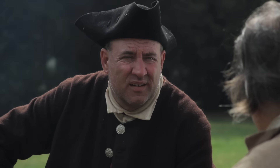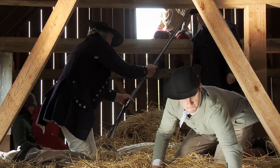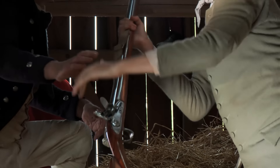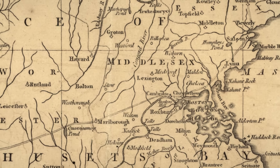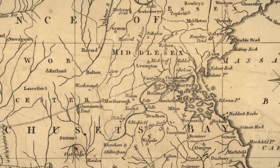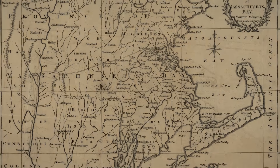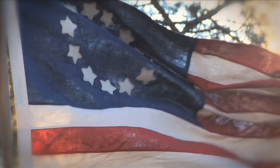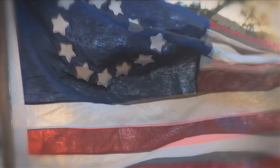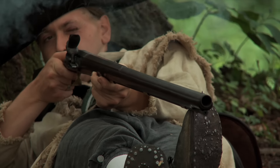Many colonialists began to see armed conflict as inevitable and started stockpiling arms and ammunition. One important stockpile of weapons had been gathered by the militia in Concord, Massachusetts. This powder keg would soon explode into a war for independence from British rule, and for the colonialists to become Americans, they would need the power of the American gun.